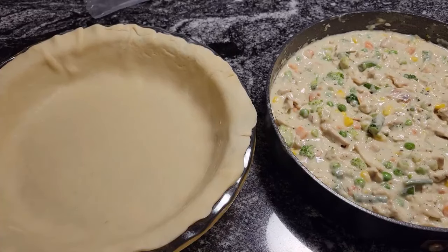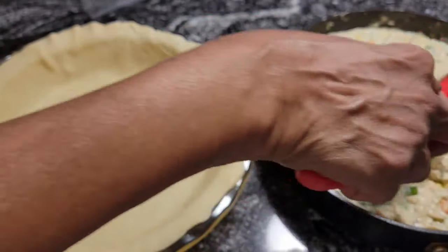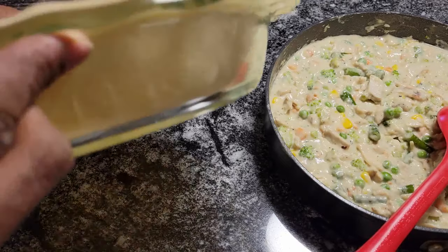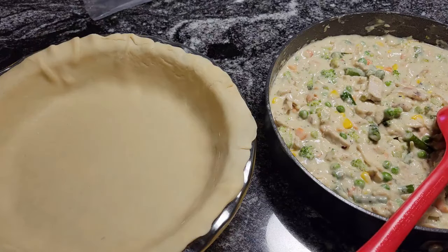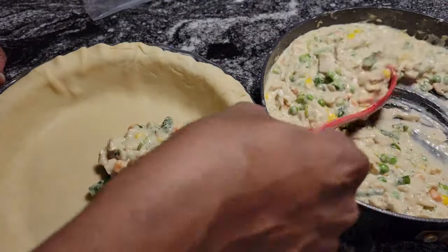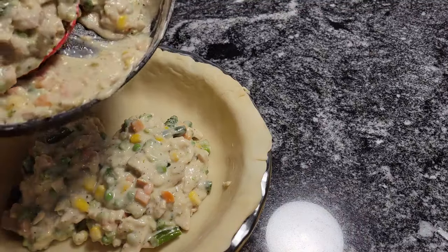Okay guys, I'm back. I let this cool off for like 15 minutes — that way it's easier to handle. And you see how the sauce thickened even more, and this is what you want. Once it bakes, it's going to be nice and creamy. Now I have a 10-inch pie plate and it's a deep dish one — that's what you want to put your pot pies in, because a regular pie plate is going to be too thin.